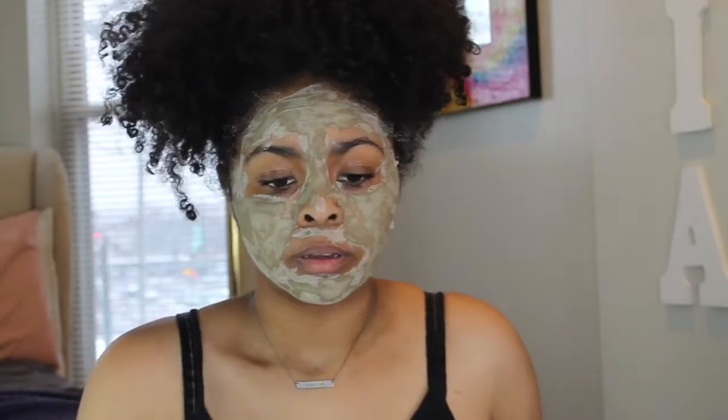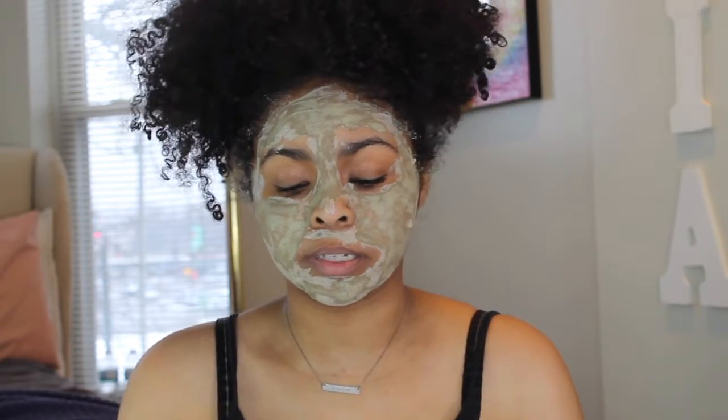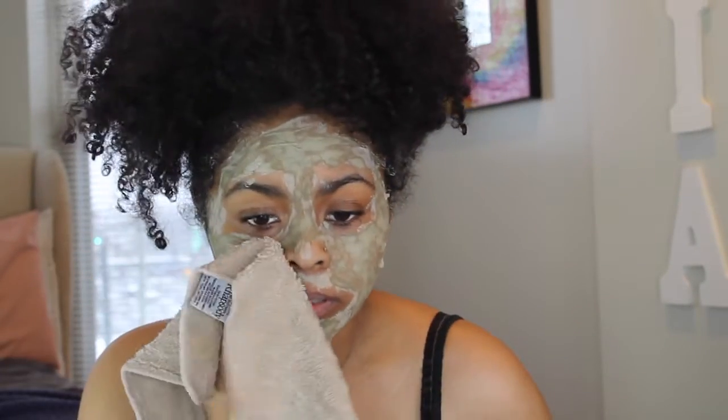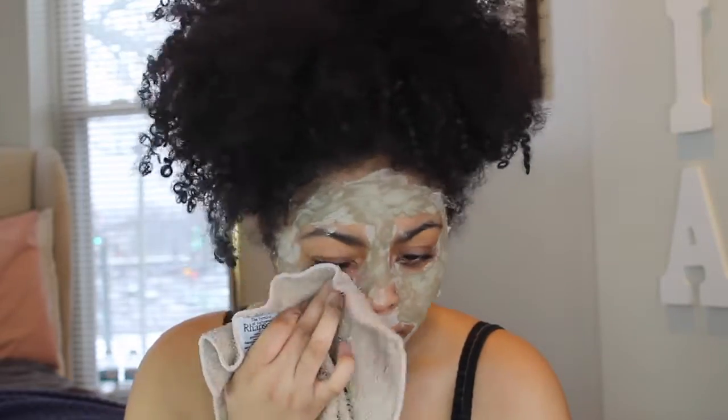Make sure you comment below, like my video, and subscribe because I'm going to have more content coming. It's been about 10 to 15 minutes and now it's time to take it off. Oh, my face is so smooth!